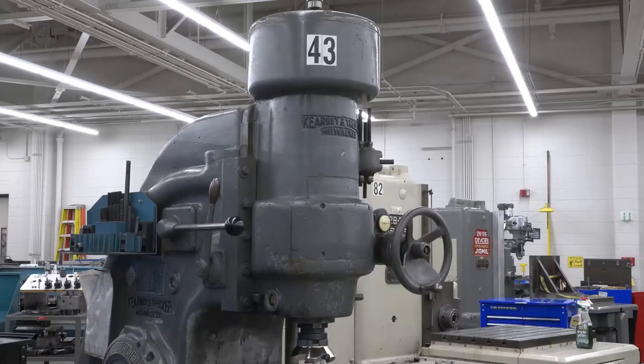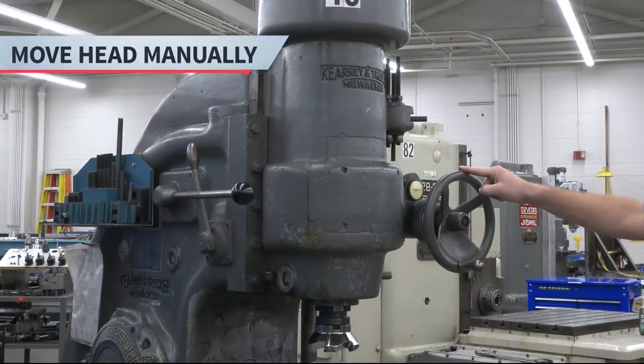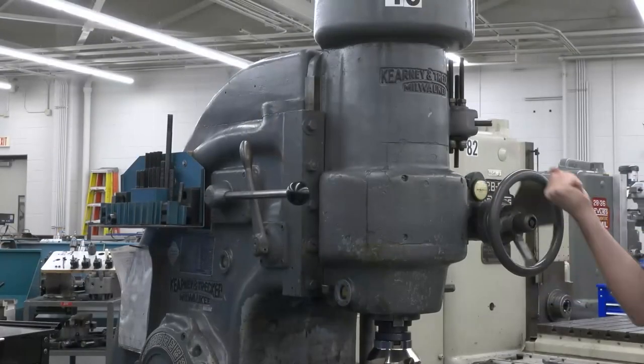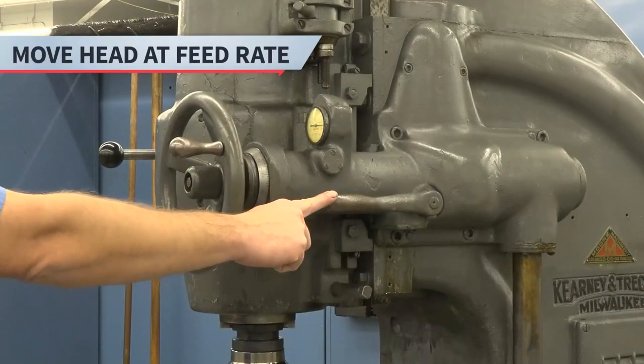Finally, let's review how to move the head. Start by making sure the head lock is off. To move the head manually, use the crank handle on the head of the machine. Rotate it clockwise to move the head down, and rotate it counterclockwise to move the head up. To move the head at a feed rate, use the feed lever on the side of the head.